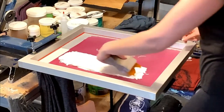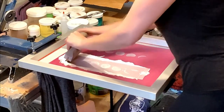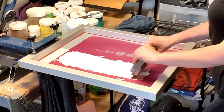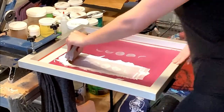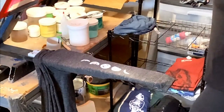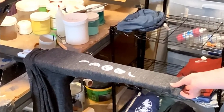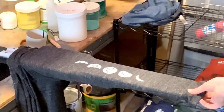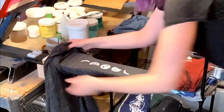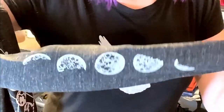We are just doing one sleeve at a time. I always do two passes with white just to make sure the print comes out nice and clear and thick. That one came out really nice. I'm going to zoom in a little. Then we carefully pull it off of the sleeve platen, and there we have our moons. I'm going to go put it in the dryer.